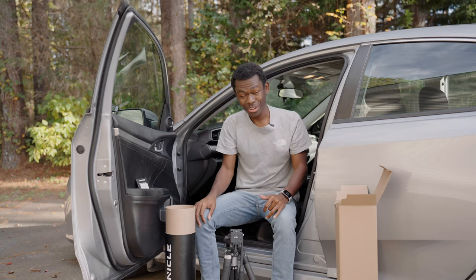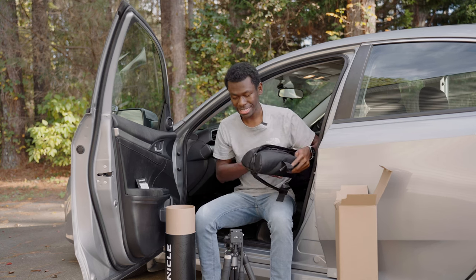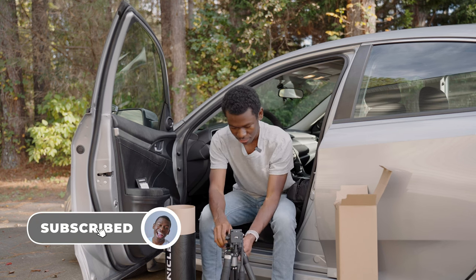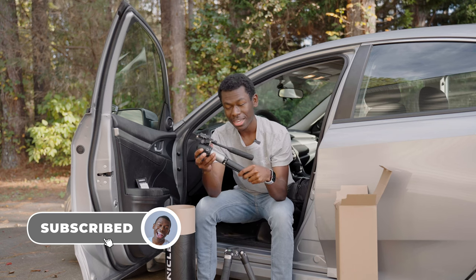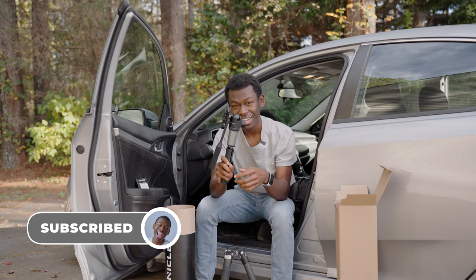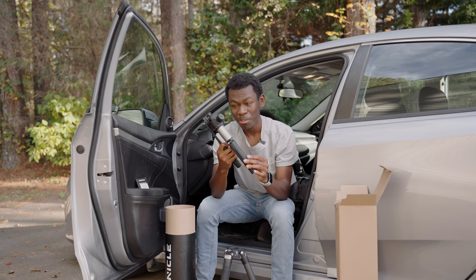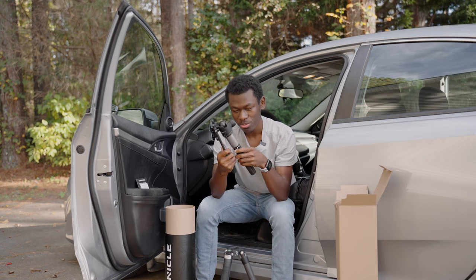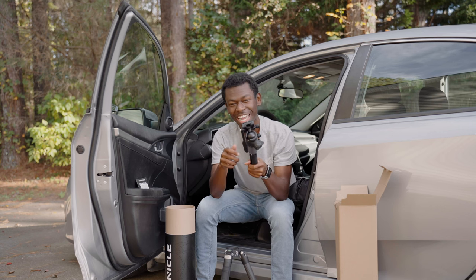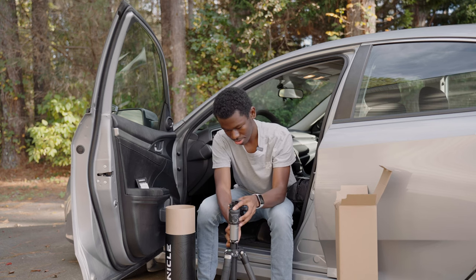That's the end of this unboxing. This is all I have here, and of course it comes with the carrying case. It has a whole bunch of features — specifically this feature here where it turns into an additional tripod, so you have like a tabletop tripod. I'm going to get into all those features in a later video. This is the unboxing of the Chronicle Tripod from Promaster — have a great day and I'll see you in another video!